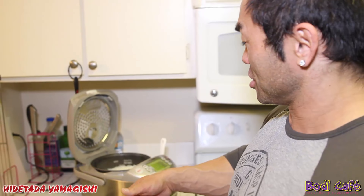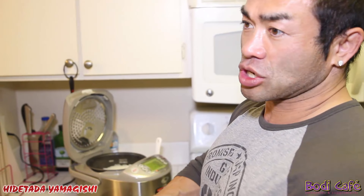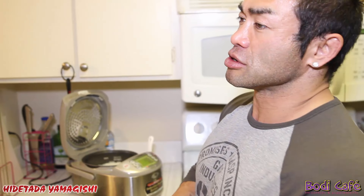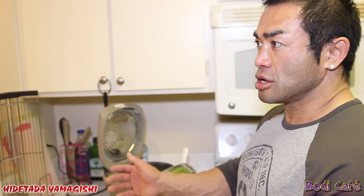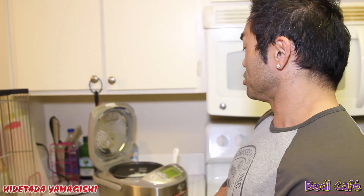I measure rice before cooking because after cooking the weight changes depending on how much water you put. So it's not really accurate if you measure after cooking — for rice or oatmeal. Last night I measured 400 grams of rice, then divided it by four — so 100 grams each meal.